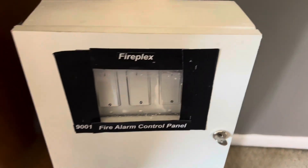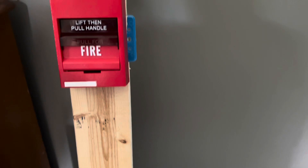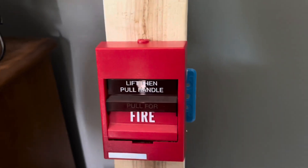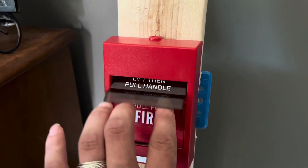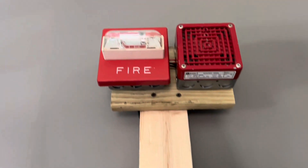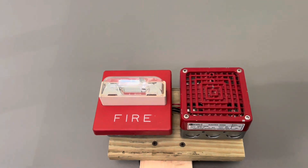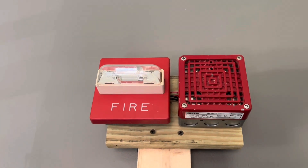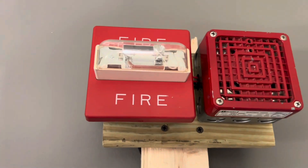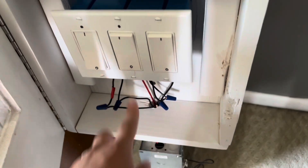So without further ado let's go ahead and do the test. Here we go — pull. Pretty loud, isn't it?